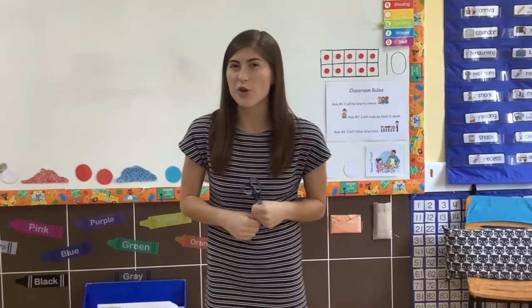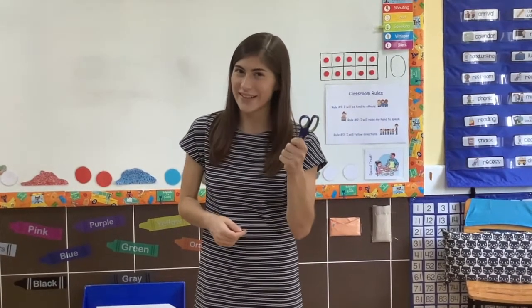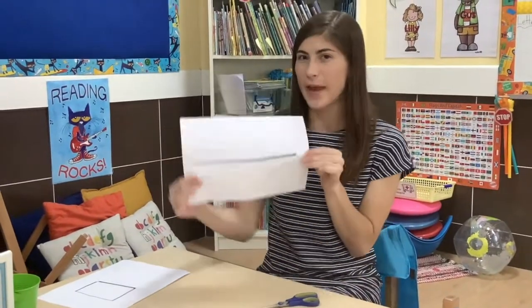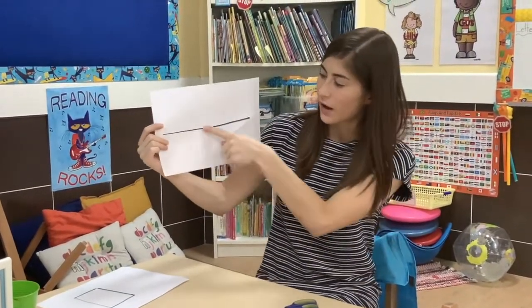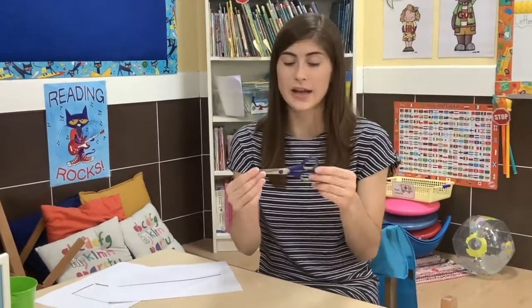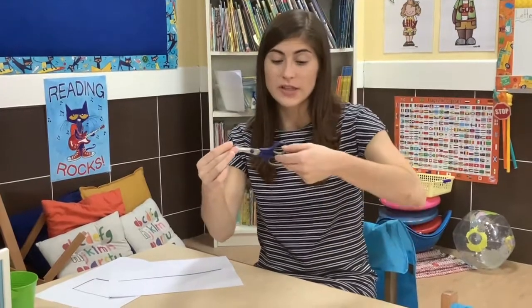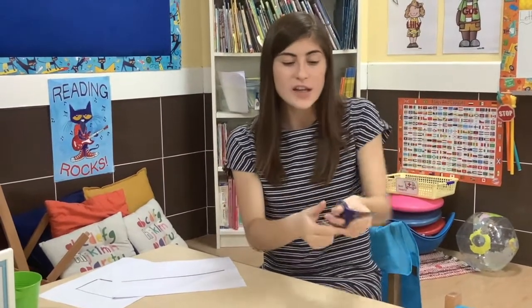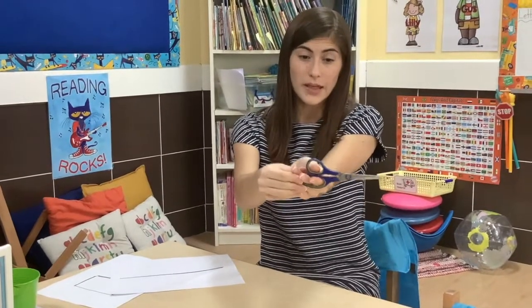Now let me show you how we can use these scissors to cut. Here I have my scissors and I have a piece of paper — I am going to cut along this line. So I am going to show you first how to hold your scissors for cutting. I want you to put at least two fingers in the bottom and one finger on top. You are going to hold them like this.